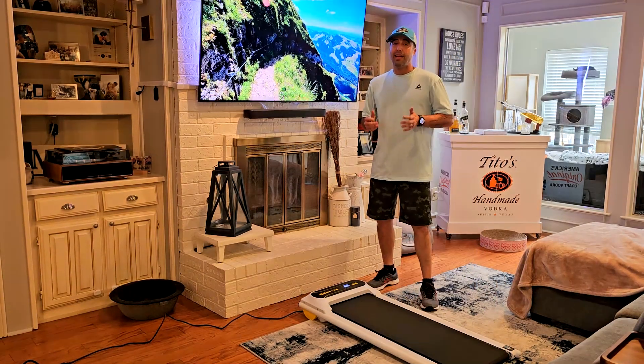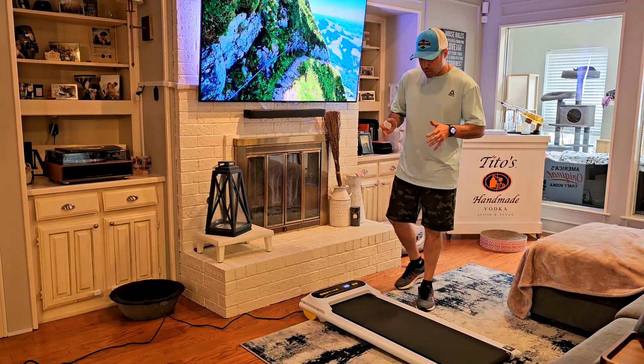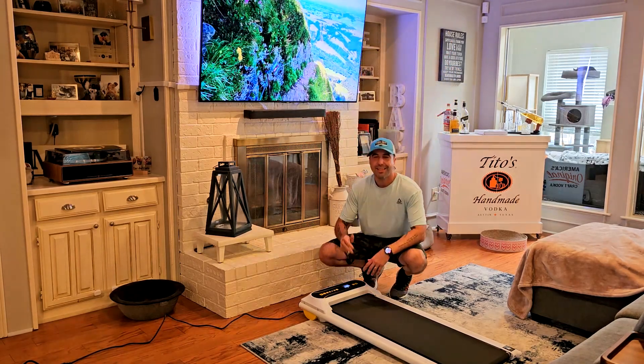I like it and I do recommend it. The 265-pound limit and four miles per hour limit are solid, it's easy to move around with the wheels, and it comes with the remote control. I give it a thumbs up — thanks for watching, I'll see you soon.